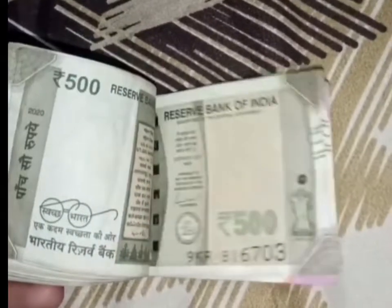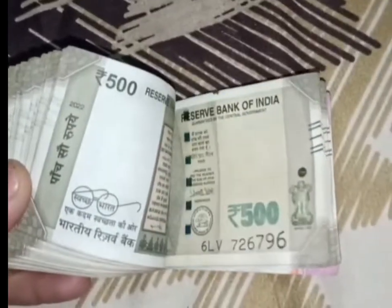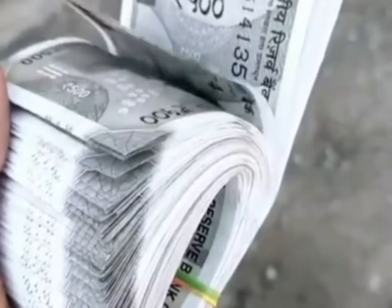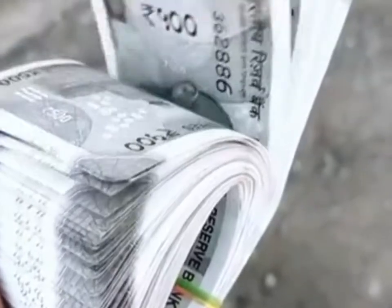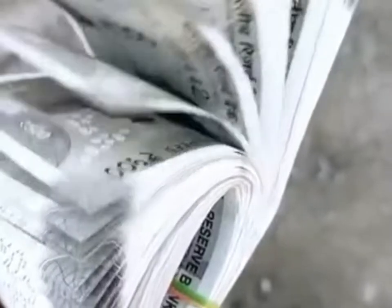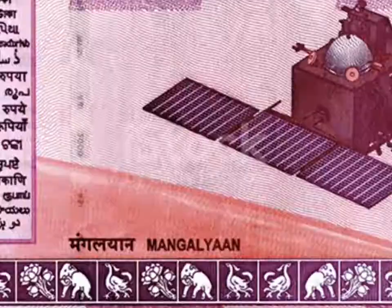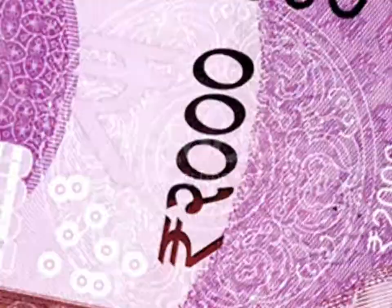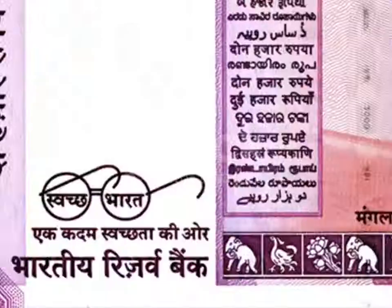At the left of the note, you have a see-through register with the denominational numeral — you can see the whole number when the note is held against light. The portrait of Mahatma Gandhi is textured and raised from the paper, which you can easily feel with your finger. This note also has other raised prints like the denominational numeral 2000 in Devanagari, and as usual, you have the portrait of Gandhiji and numeral 2000 in watermark.